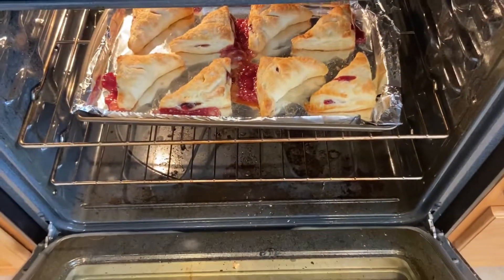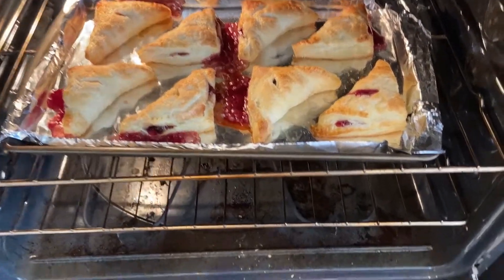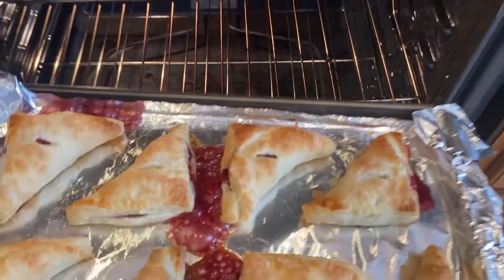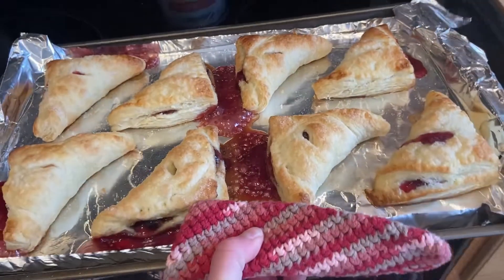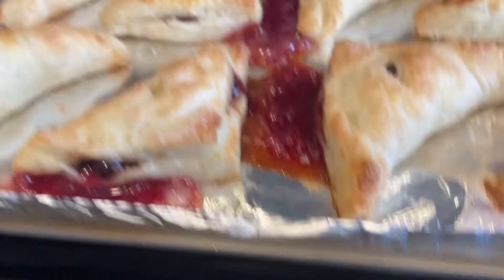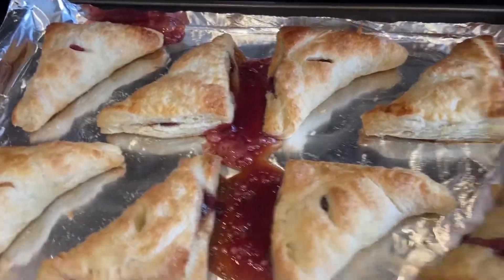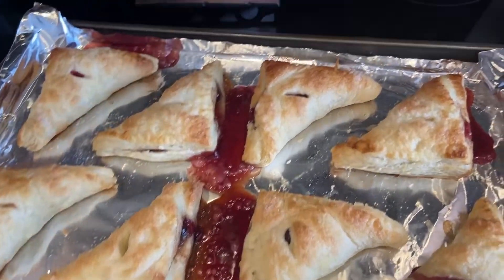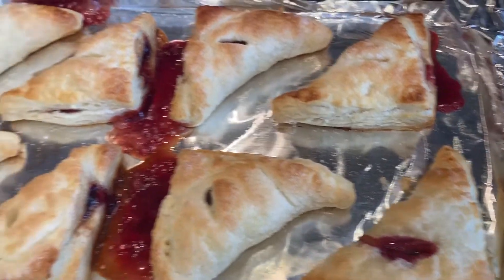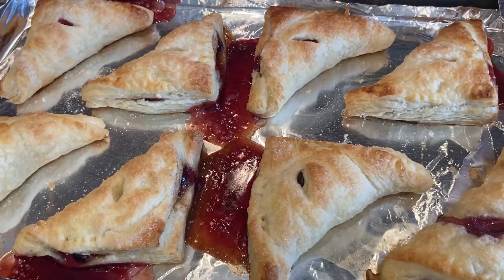After they've been in the fridge for about an hour, I put them in the oven at 400 degrees. This is about 17-18 minutes in and they look pretty good. As turnovers often do, some of them leaked a little bit — you can see some blueberry poking out — but they have a nice golden color to the pastry, which is what we want. We just need to wait for them to cool off a little and then give them a try.